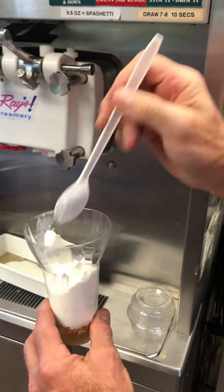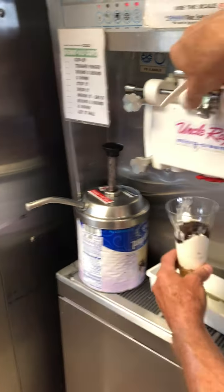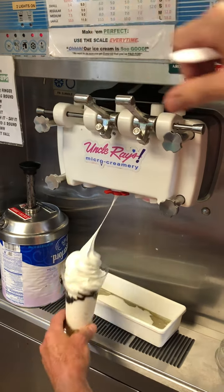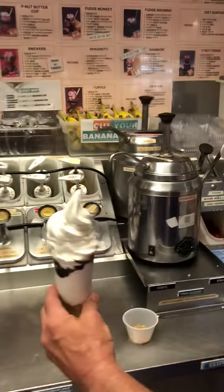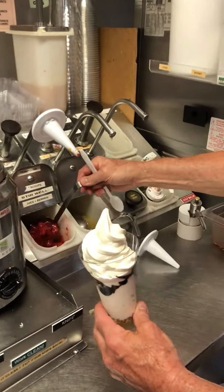Shave it off. A little chocolate syrup. Take it on up. So far so good. A little strawberry. Fresh strawberries.